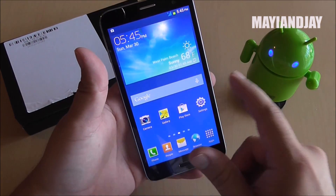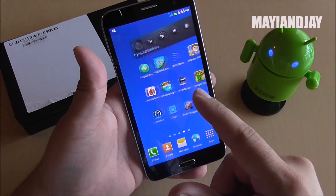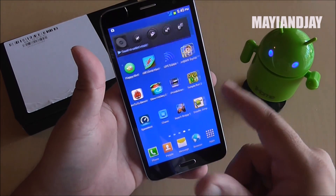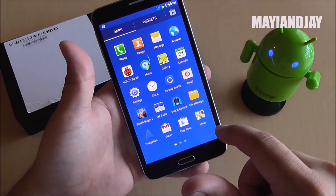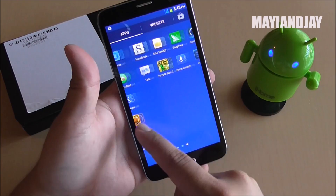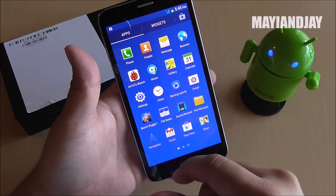With this new theme I noticed that on the main page it is a little bit laggy. I don't see why — I think it's the way they built it. But when you go to the app tray it works a lot smoother. It did lag a little bit at the beginning, but it's not so critical.